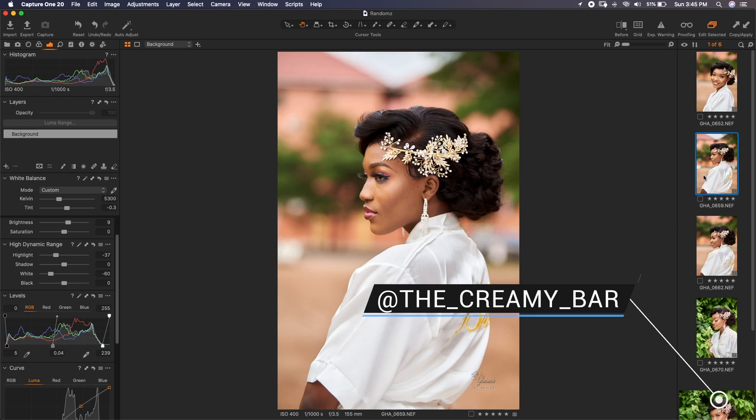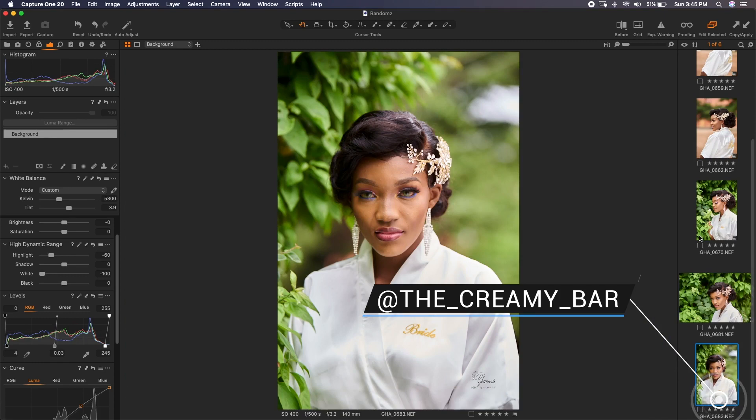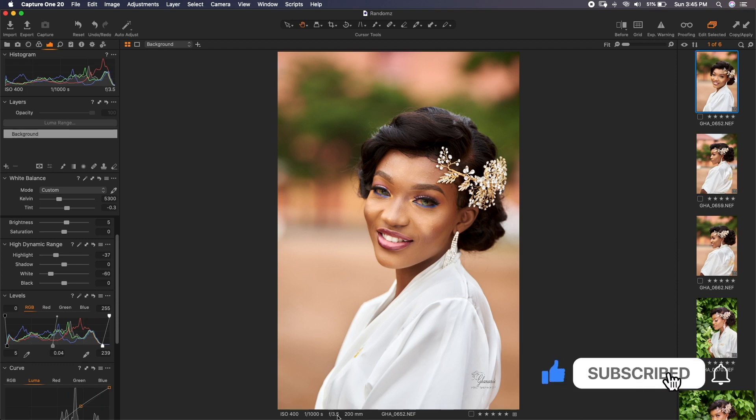She does amazing makeup for brides and other people. I shot these images using available light — no reflector, nothing — just the sun. It was an overcast day so the weather was good for me. I used my 70-200 and the Nikon D750 for this shoot. As you can see from the EXIF data, I zoomed in all the way to 200 with an f-stop of 3.5.